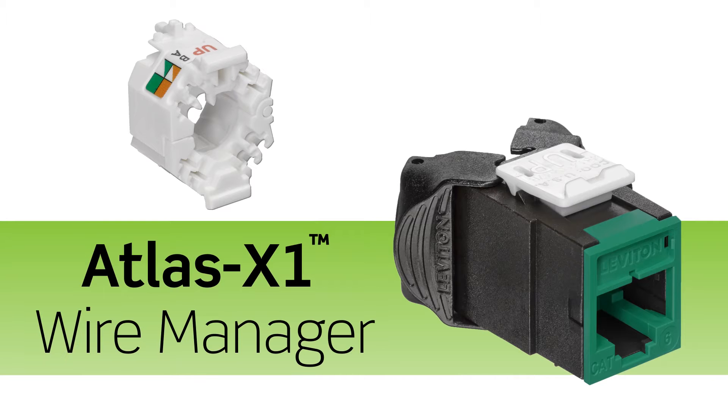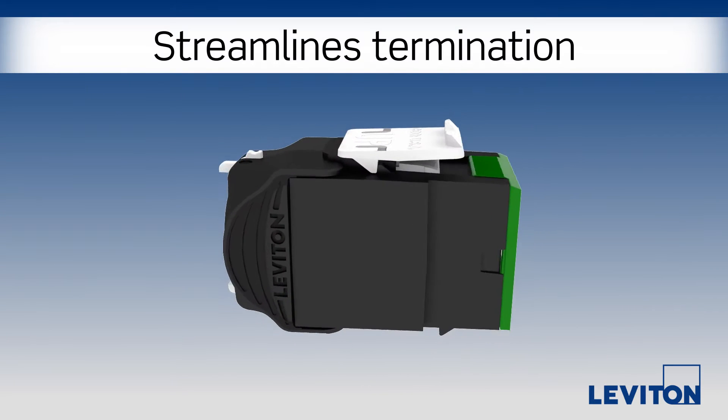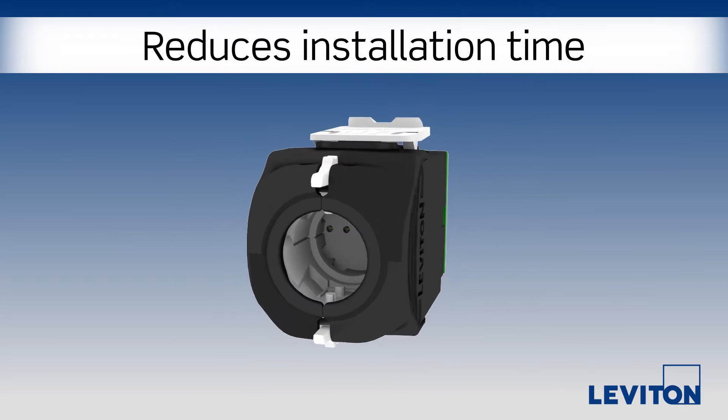The Leviton Atlas X1 connector offers tool-free termination and re-termination for fast, simple, predictable installations.